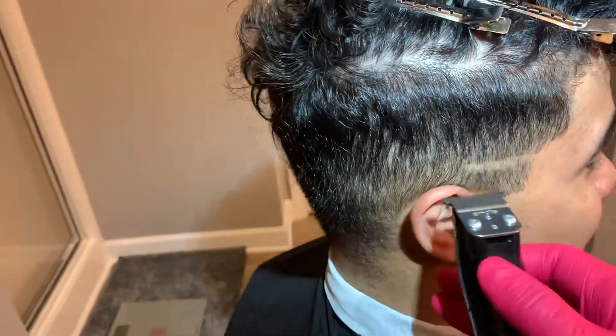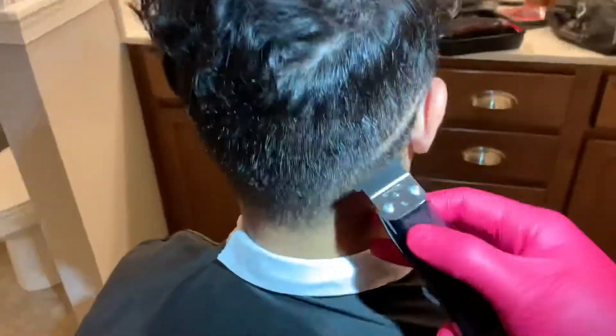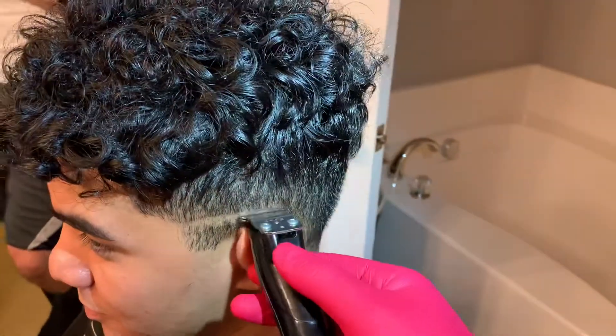Got the headlamp boys. So the first thing I did was brush my client's hair. Now I'm setting in the bald line with my Andes Slimline Pros and I'm contouring it to my client's head to give him that drop fade effect.